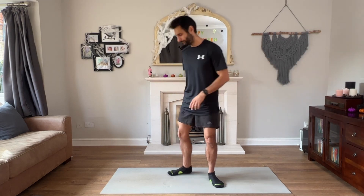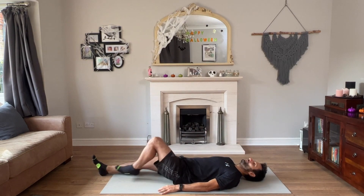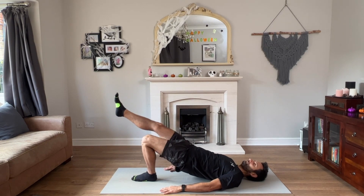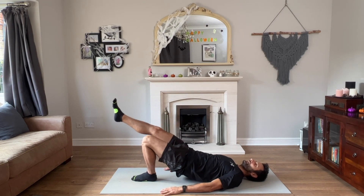Hamstring injuries are quite common, and glute weakness is actually a common cause of knee injury. What we can do is single leg back bridges. Lie down on the floor, one leg up at an angle like this, and raise — you should feel your hamstring and your glutes engage.